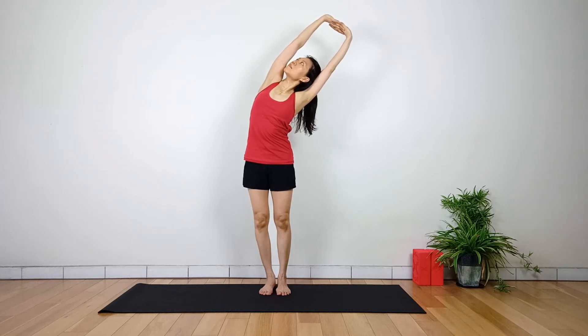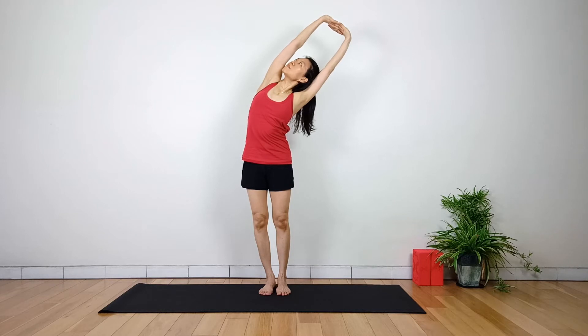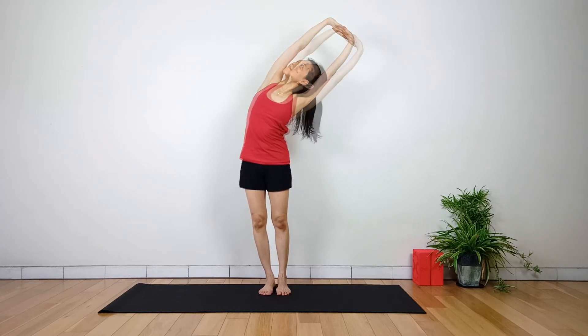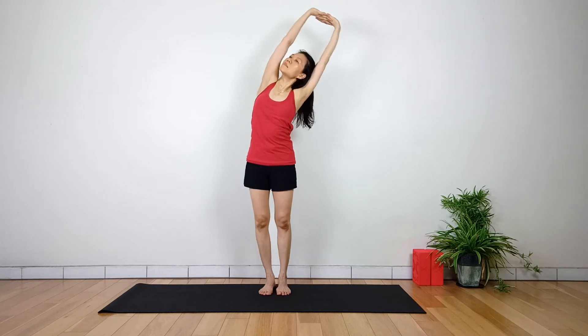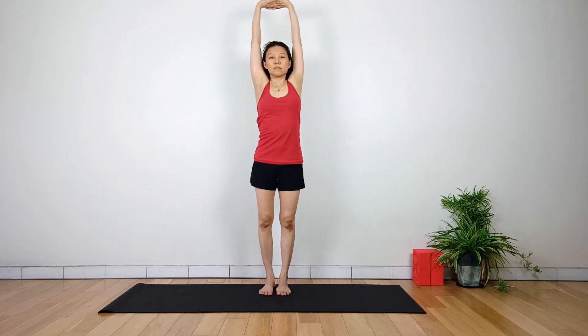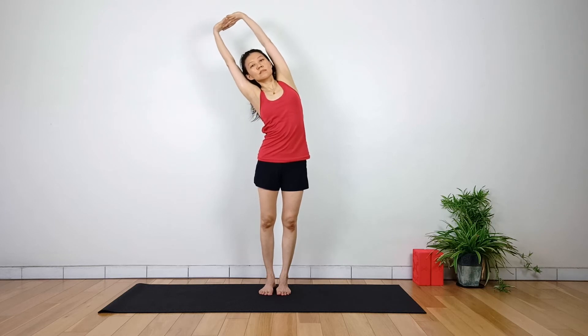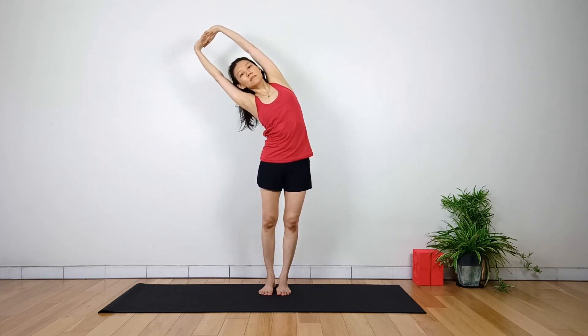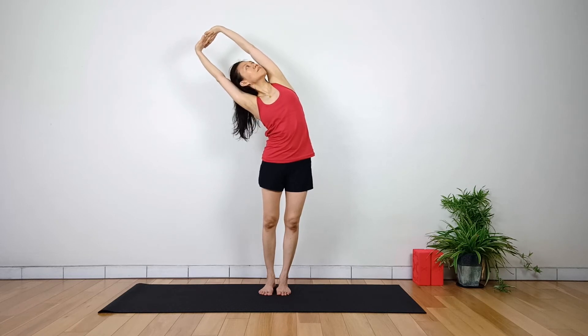Both hip points and the chest are facing forward. Breathe comfortably while holding the pose. Inhale and return to center. Exhale, change sides. The whole spine is participating in the lateral flexion.